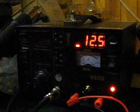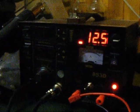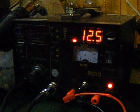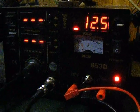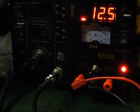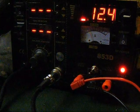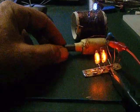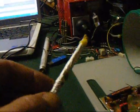So if you look at the input — not sure if that will work so close to the coil — you can see the input increases as I tune the arrangement.